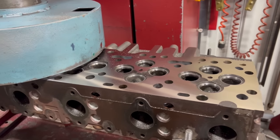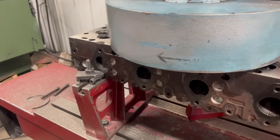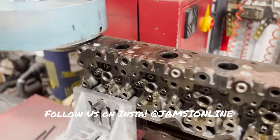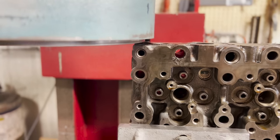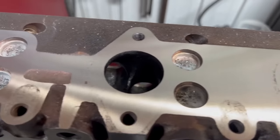At this point in the process, we moved on to resurfacing the head, which required 7.5 thousandths to clean up the warp, which you may have seen earlier this week if you follow me on Instagram at jamzyonline. As usual on these diesel heads, the exhaust manifold surface was in pretty rough condition as well, so we set up the angle plates and fixtured the head to cut the exhaust manifold surface to help prevent any issues with exhaust leaks.